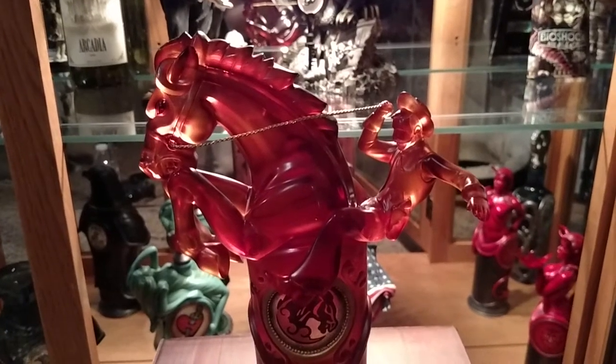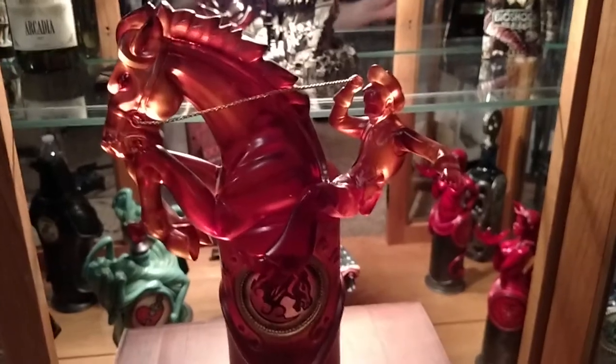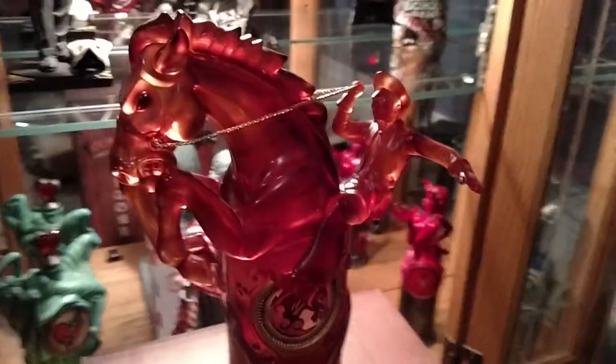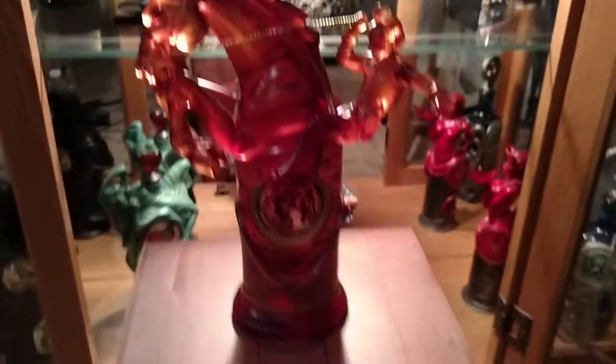Mr. Unboxers here, doing as the title says — an unboxing or showing of the Bucking Bronco Vigor statue from Irrational Games. We'll get back to the statue here momentarily. Just want to do a quick showcase of the artwork.